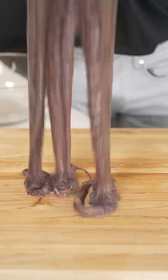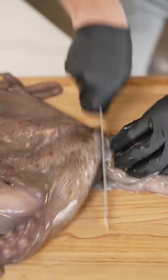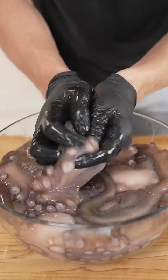I'm gonna cook a whole octopus — he's almost as tall as me. I love that sound. Remove the beak, then decapitate the octopus. Now into a bowl with some salt, and we'll give it a nice Swedish massage.